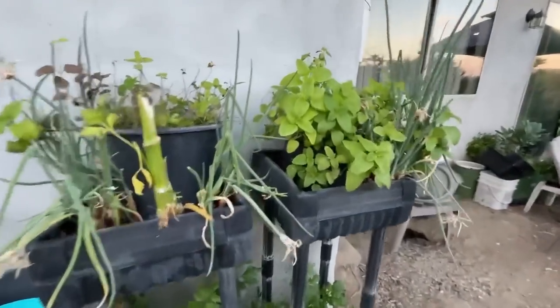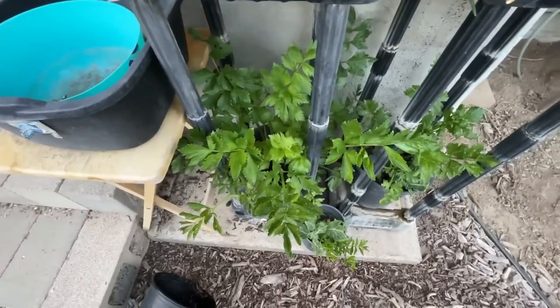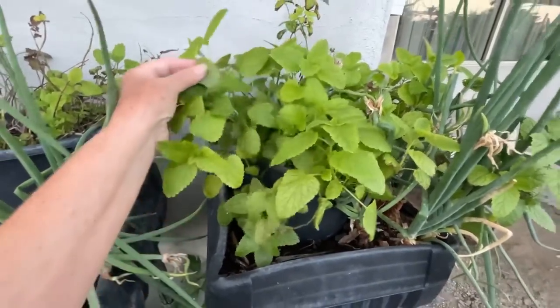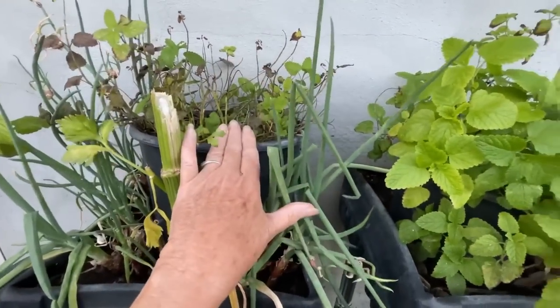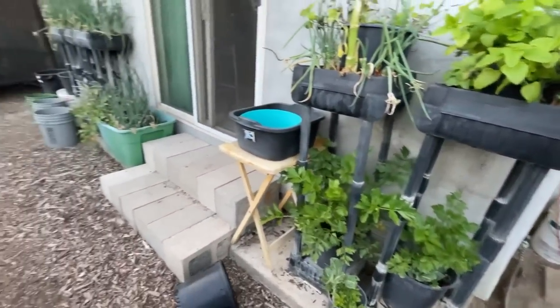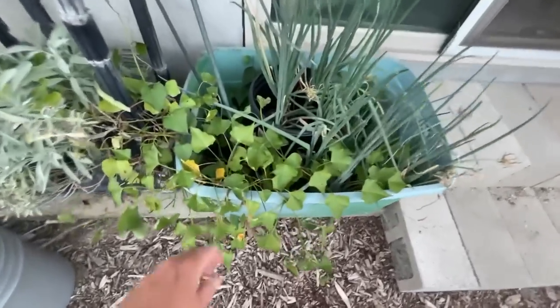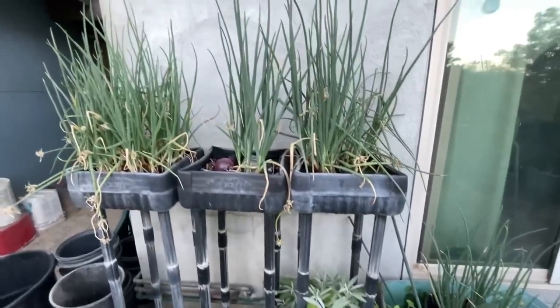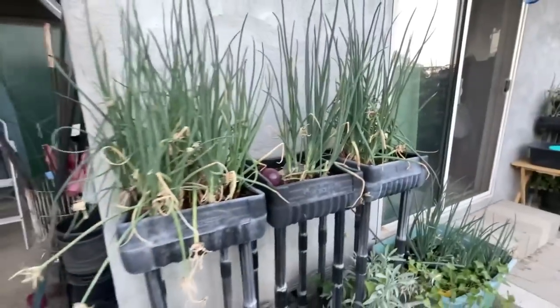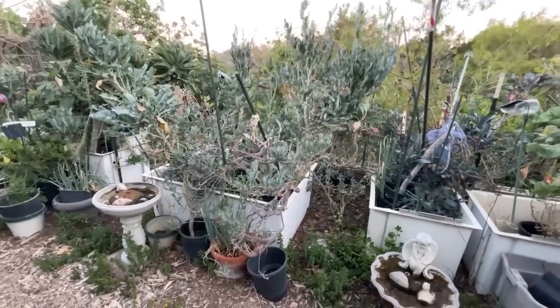The lemon bomb looked terrible and I thought it didn't like summer — but no, it didn't like the celery. There was a celery plant growing in with the lemon bomb. Now that I've chopped out the celery, look at it — it went from looking bad to looking like this. That's what I talk about: keep celery in their own containers and your other plants will be happy. I have yet to dig up to see if there were sweet potatoes in here. Walking onions, sage growing here.